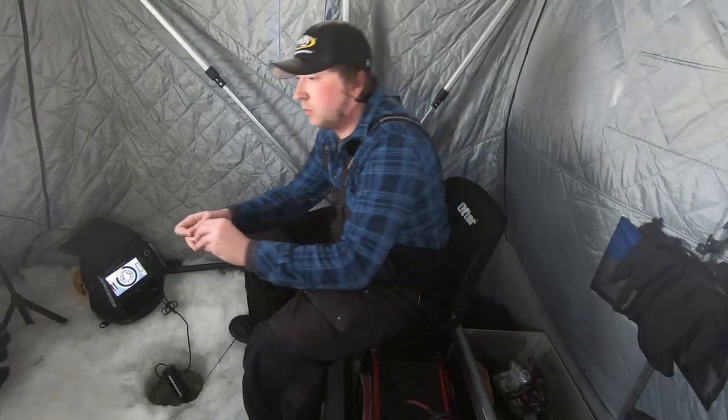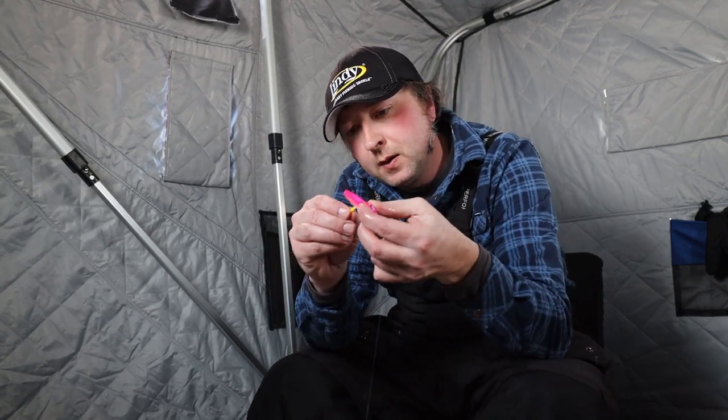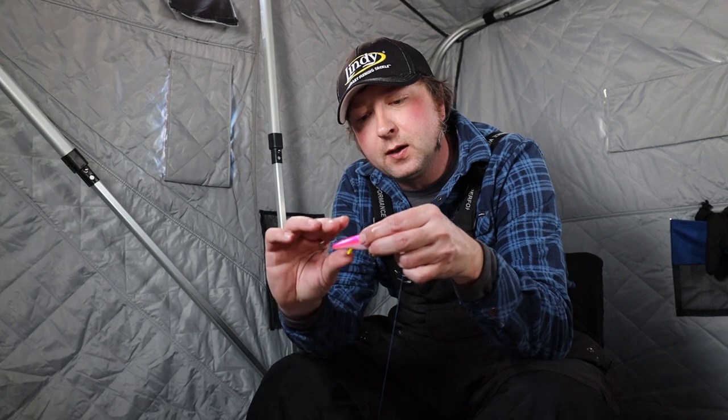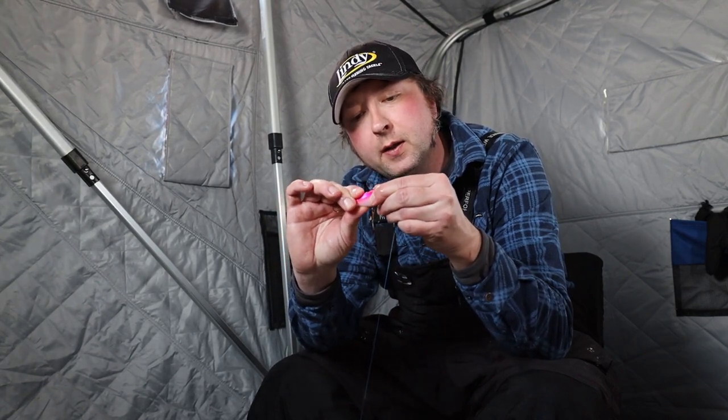And when you lose your tool like I generally do, a little trick is you can just push that new glow stick in the bottom and push that old one — it'll pop right out of there. And there you go, you're good to go. That's a trick to make sure your glow stick is going as bright as it possibly can so you can put more fish on the ice.